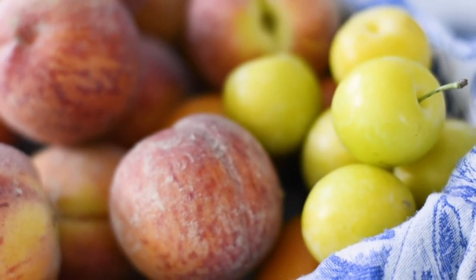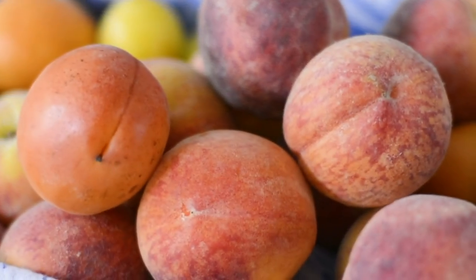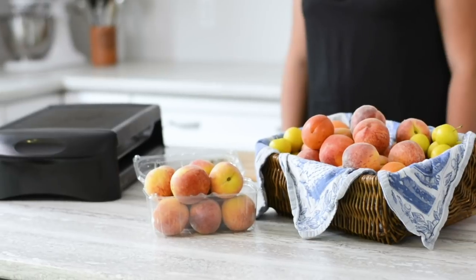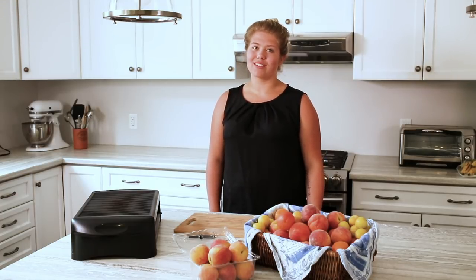Hi there, I'm Fallon, and welcome to the Produce Made Simple Kitchen. We are your go-to resource for all things fruits and veg. Today we are here to talk about peaches as it's tender fruit season in Ontario. We are here to share one of our favorite peach recipes developed by Chef D. It's super simple to do and easy to make at home. It is grilled peaches with mascarpone and a drizzle of maple syrup. Today we're adding our own twist to it with a tart cherry sauce.